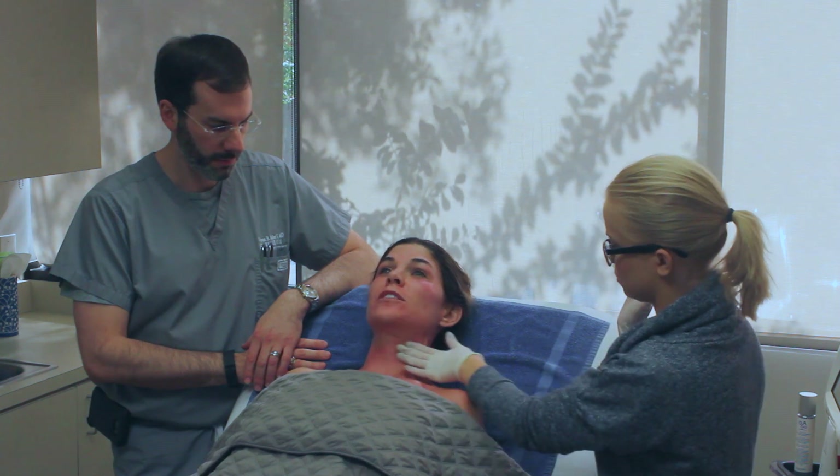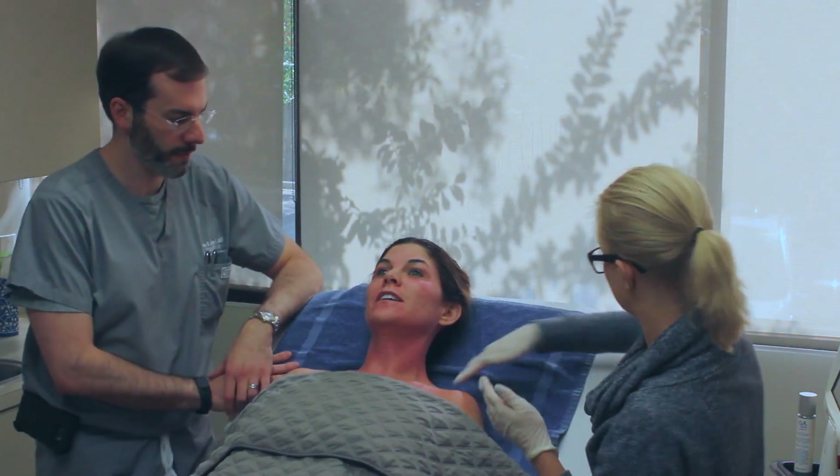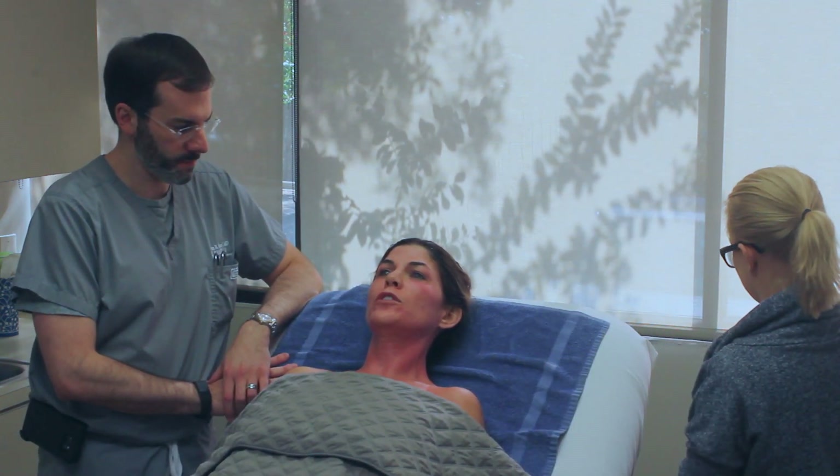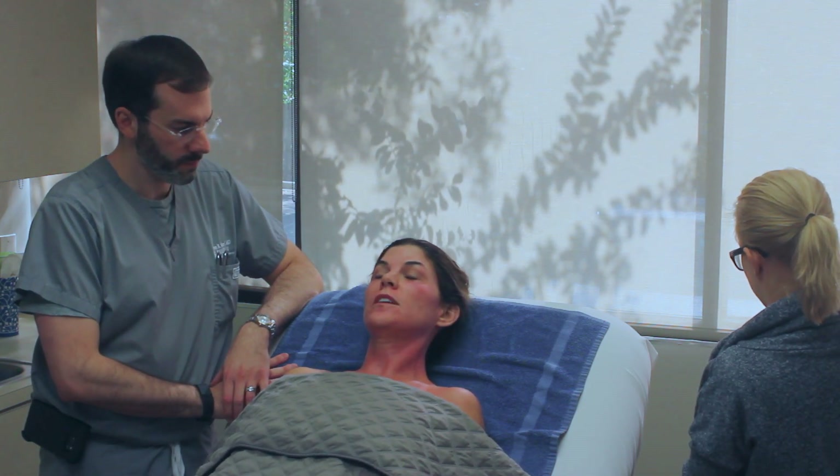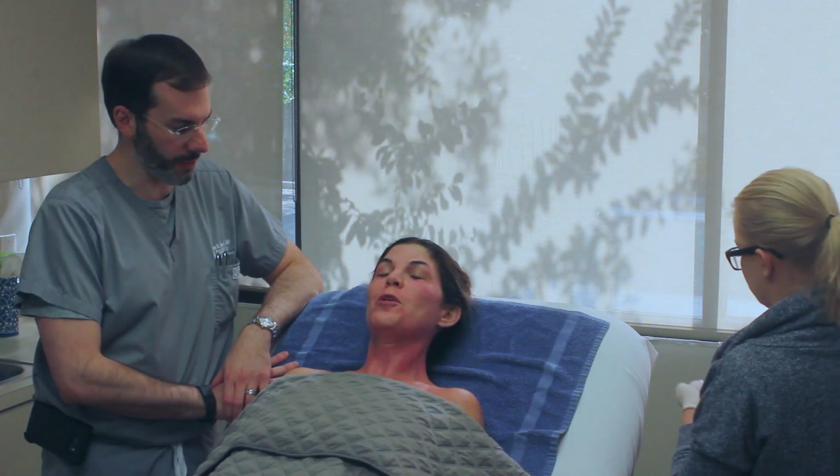During the procedure, the numbing cream really works — it's just more like you feel the pressure of the Fraxel rolling over your skin than anything else. Sounds like you were colder from the ice. Yes, I was cold — that was my problem.